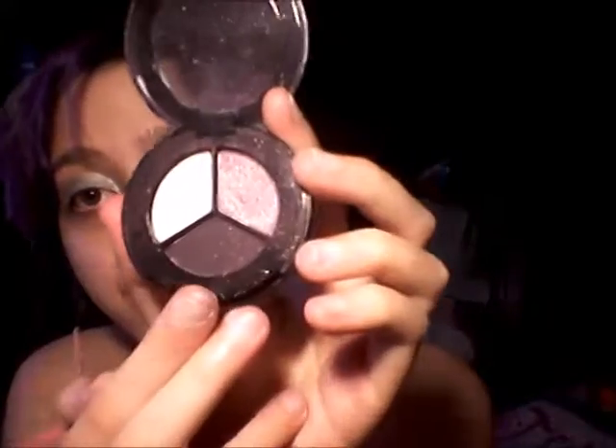So now that you've got that, I'm gonna go in with my Smashbox. I'm gonna go on with that shade right there and I'm gonna put that on the crease.